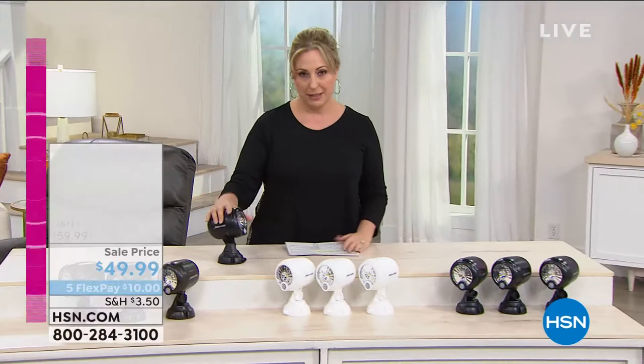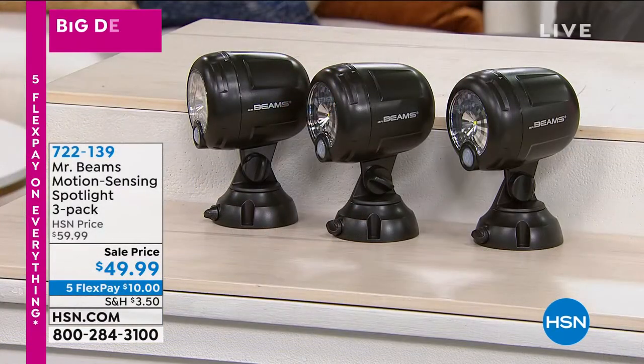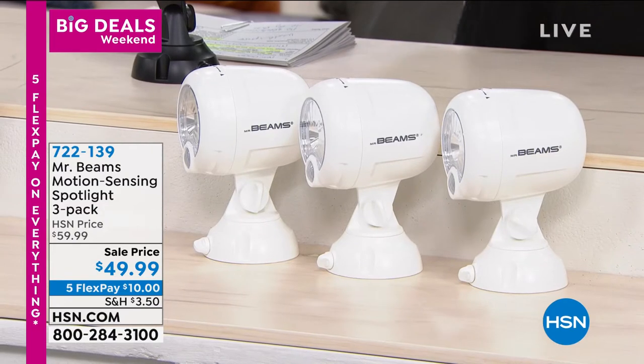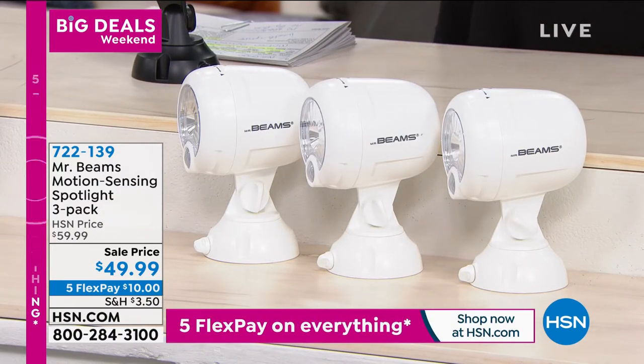We are doing five flex pay on everything as part of our big deals weekend — on the tablet and also my first item in the show, which is Mr. Beams. Mr. Beams is a way to get decorative illuminating light outside without hiring an electrician, without any cords, without your energy bill going through the roof.